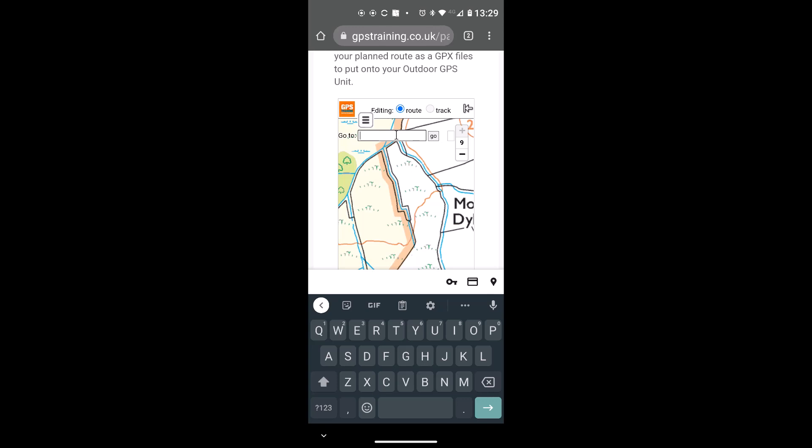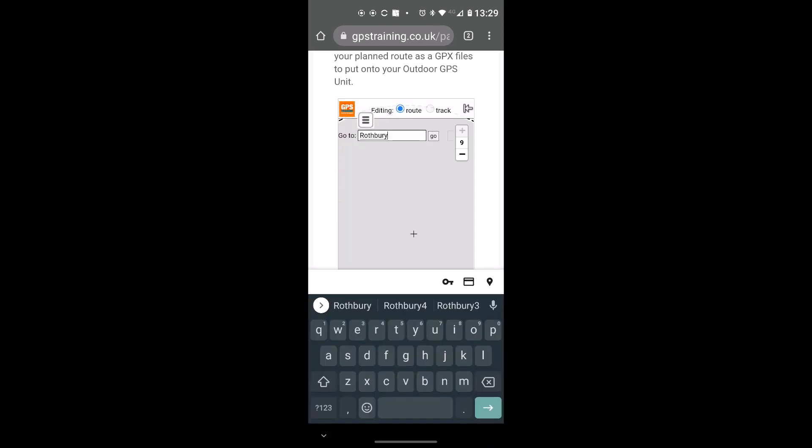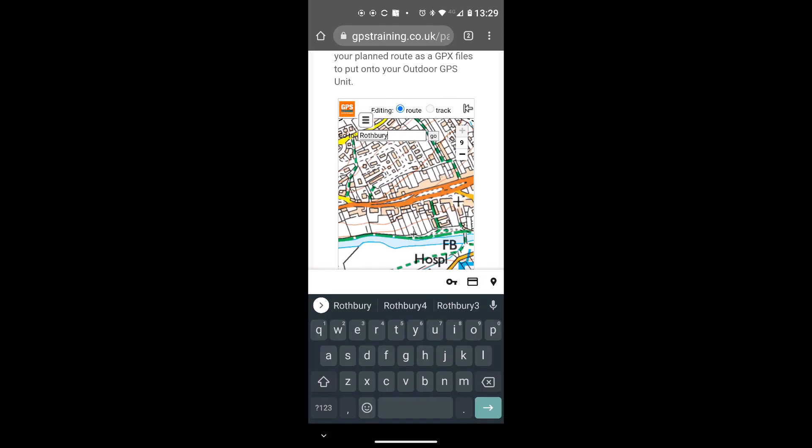If I left click with the mouse on the Go To box, my keypad appears at the bottom and I can type in the name of a place — a village or town — to centre the map on, then hit Enter. A box comes up with search results. I'm going to left click on Rothbury, Northumberland and the map is now centred on Rothbury.